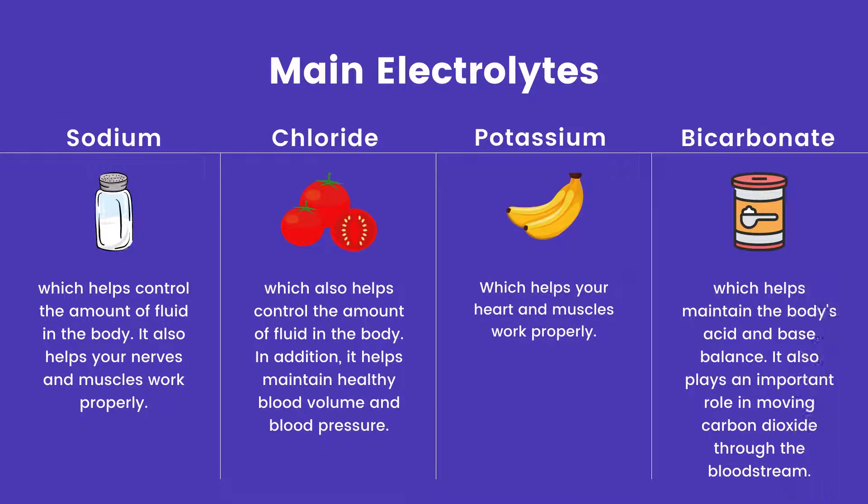An electrolyte panel test is a blood test that measures levels of the body's main electrolytes. Sodium, which helps control the amount of fluid in the body. It also helps your nerves and muscles work properly.